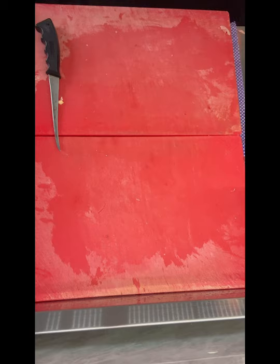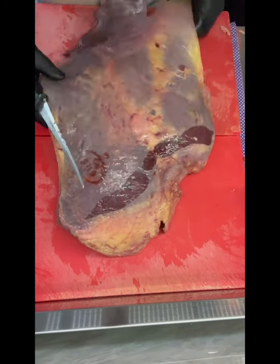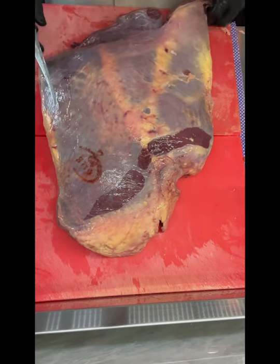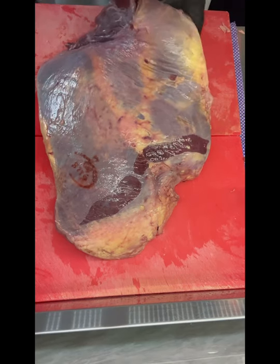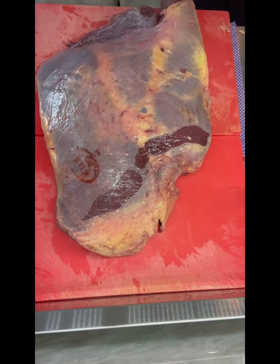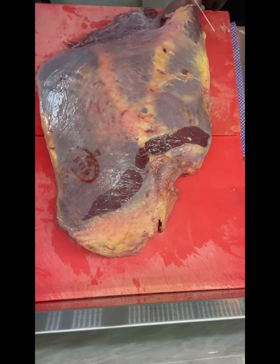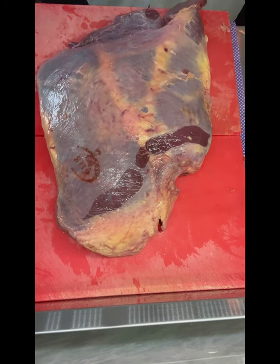First things first, let's shift that off. Whoa, how's that for a lump of meat — that is the whole bottom quarter of the animal. Sort of top quarter, sorry. Let's just get rid of this little stuff down there.